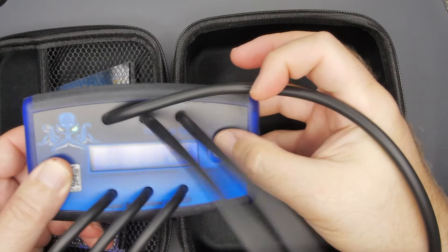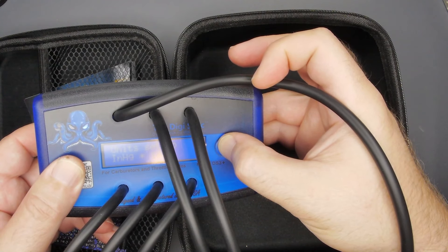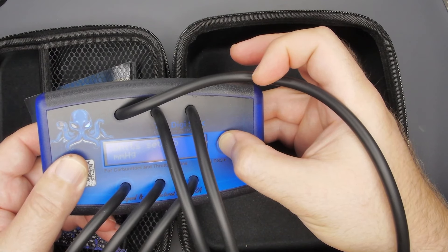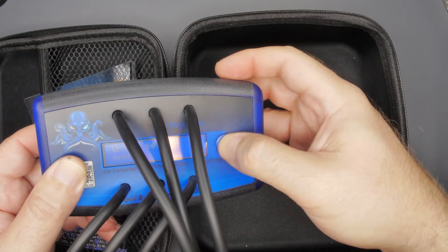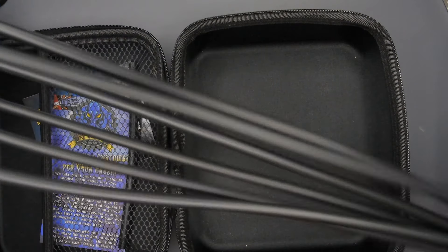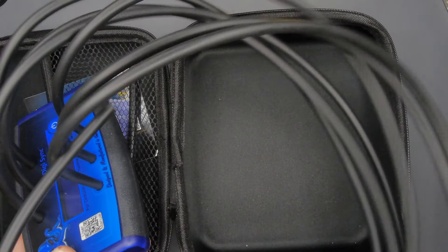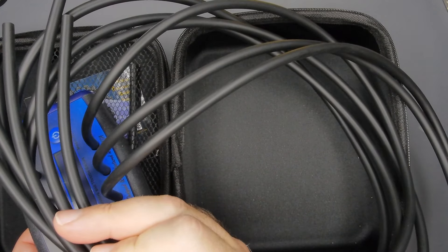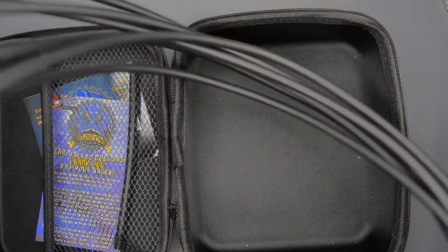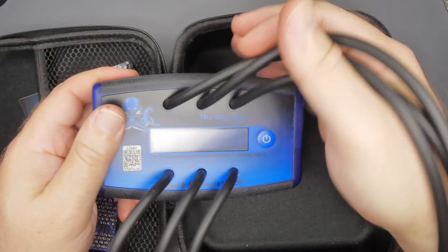Let's see if we can turn it off — a quick tap. Bada bing bada boom. The leads themselves are very long. I'll have to double-check but they look about two and a half, maybe three feet — so very generous. Alright, that's what we've got. Let's go to the garage.